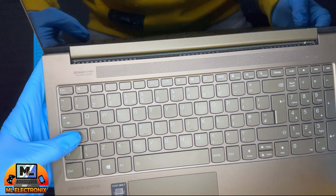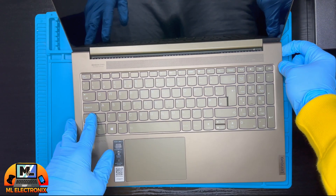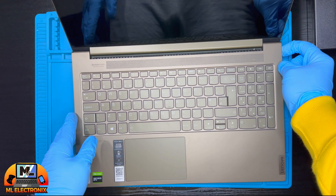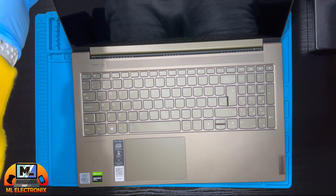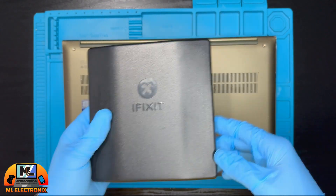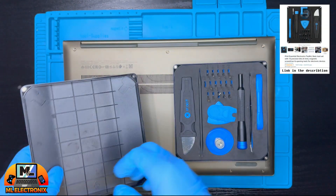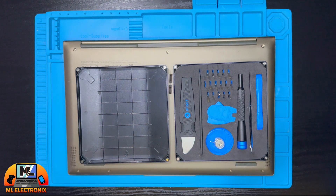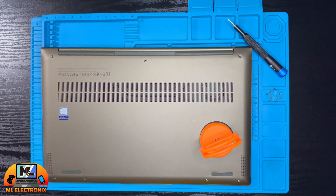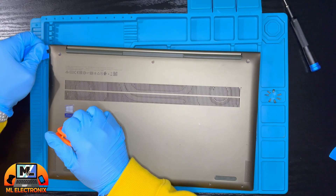Start by switching off the laptop. Now we will open the back panel case by unscrewing its seven screws. Using a suction cup and a plastic pry tool, carefully open the panel without causing any damage.